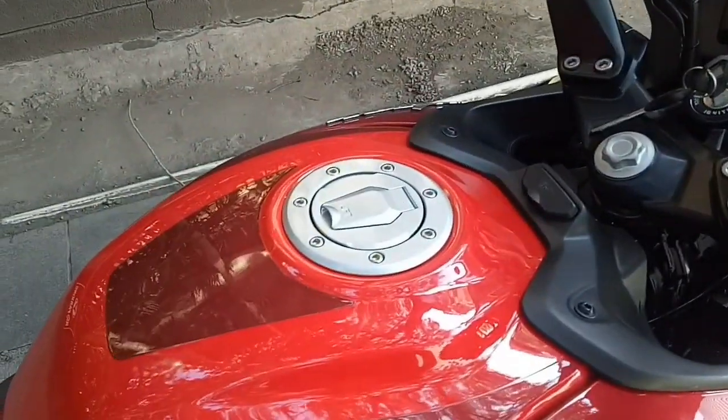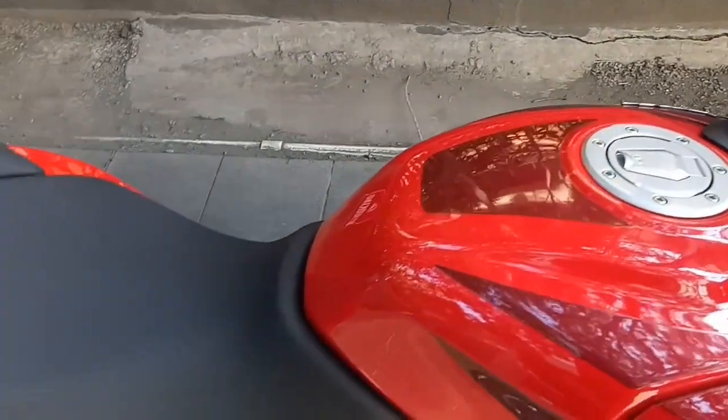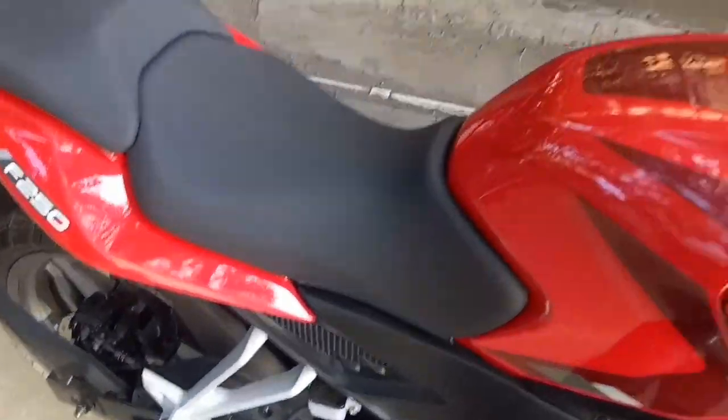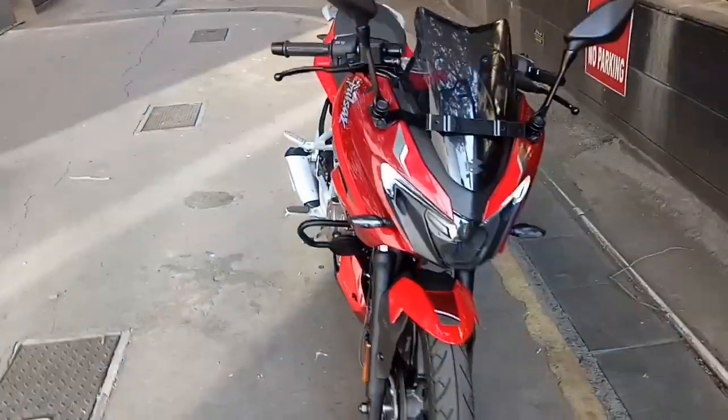Let's check out the sound of this bike. This is the exhaust note of the Bajaj Pulsar F250.